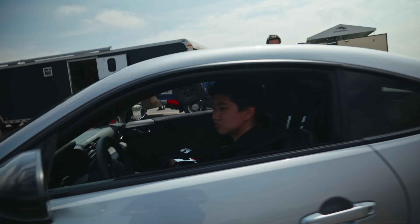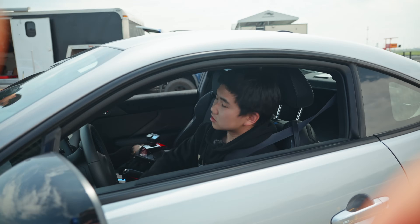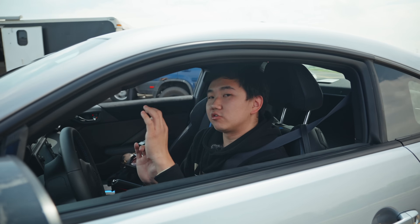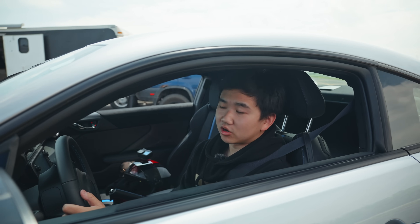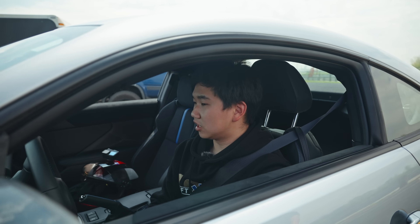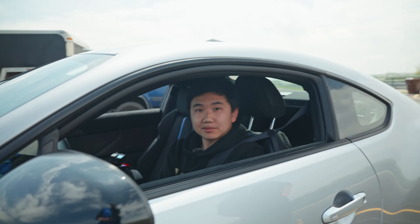Pretty good, pretty good actually — surprised by how much negative one degree of camber actually did for us in terms of mid-corner grip and how much driver confidence I got out of that. Just one degree of camber. That was actually nuts — felt great in the car. Let's look at some lap times.